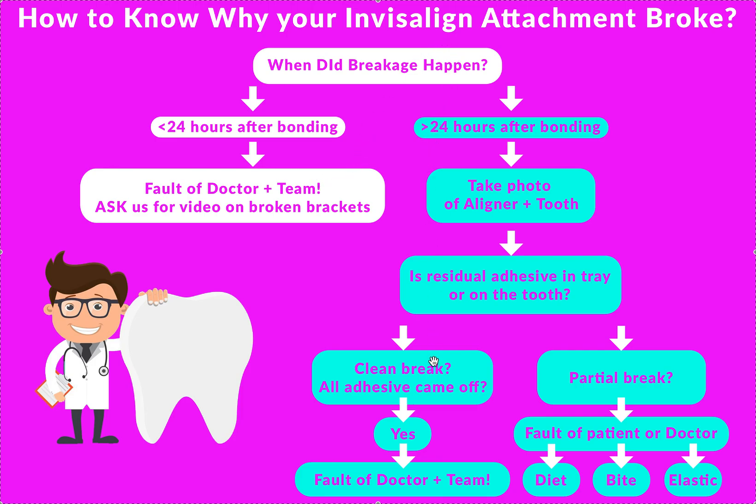For breakage that happens more than 24 hours after, remember that attachments are kind of like braces in that there are dietary restrictions. Most of the time patients don't have an issue. If she's supposed to eat something that could break an attachment — nuts, sticky candy, something super crunchy — she just leaves her aligners in and eats it. So no attachments break. Eat it with your aligner in. You can still take it out, brush, floss, brush the aligner, soak the aligner, put it back in. Then you won't worry about breaking attachments.